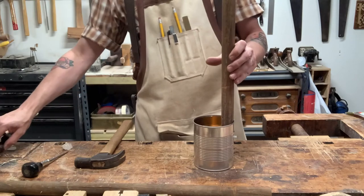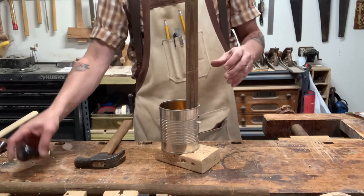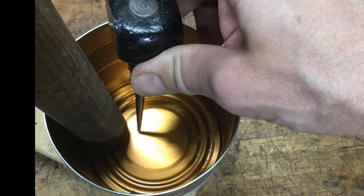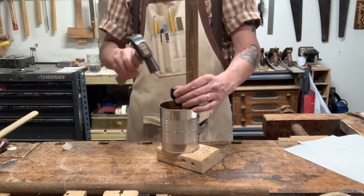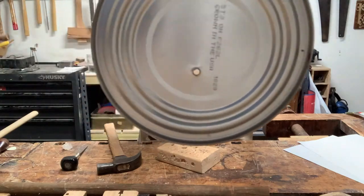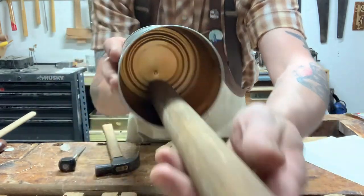The last step is to get the string on. I like to put a block of wood underneath my can for this part. I'm going to take my awl — or a big 20-penny nail works too — and position it about five-sixteenths to a quarter of an inch away from the stick, right in line with the tuner. Give it a thwack with the hammer — just a little hole. See, I just punched a little hole right there, right in line with the tuner on the stick.